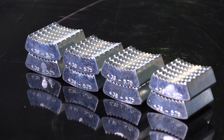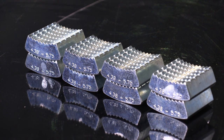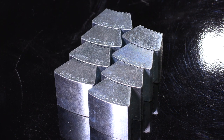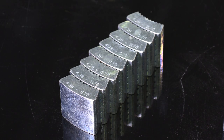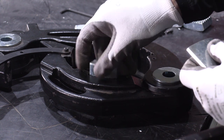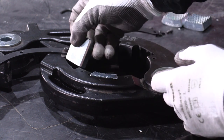Extra dies are available for purchase to cover your entire fleet's breakout needs. The dies are compatible with rod sizes 1.90 through two and three quarter. First, determine the diameter of the rod or the head that you're breaking off and then select the corresponding die.